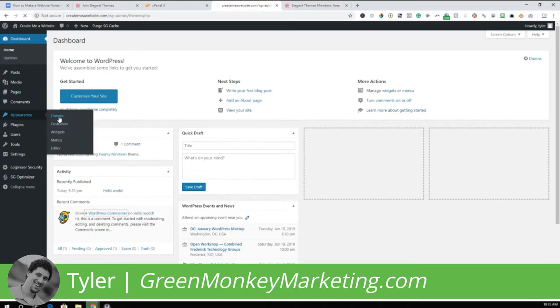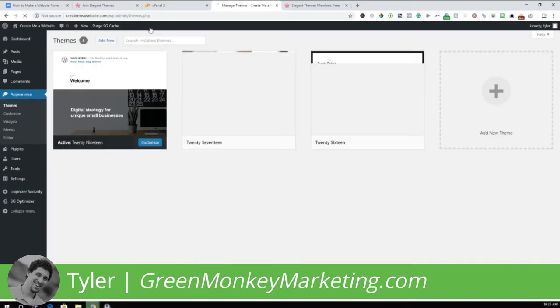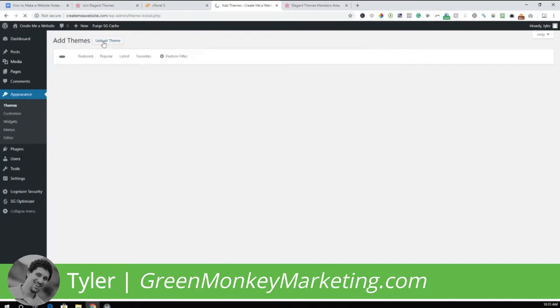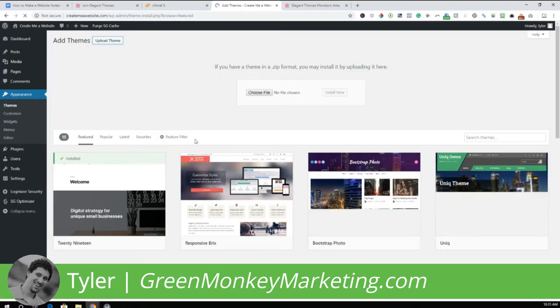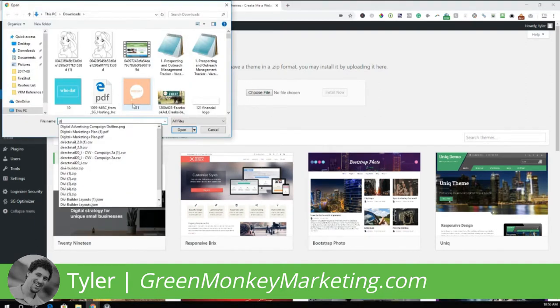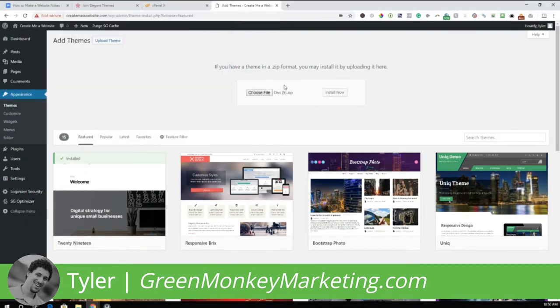After the Divi theme is downloaded, go back to the back end of your website. Go to Appearance > Themes and click Add New. Then click Upload Theme. Drag the Divi theme file into the choose file section, or click Choose File to select it, then click Install Now.